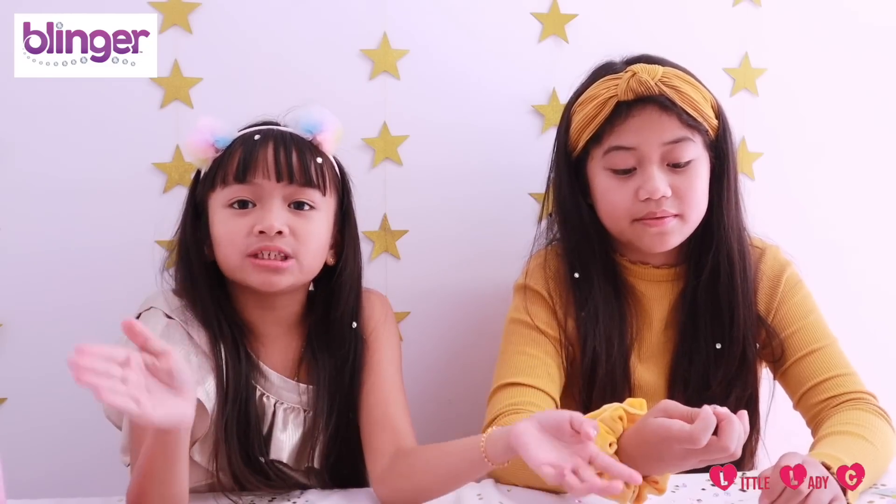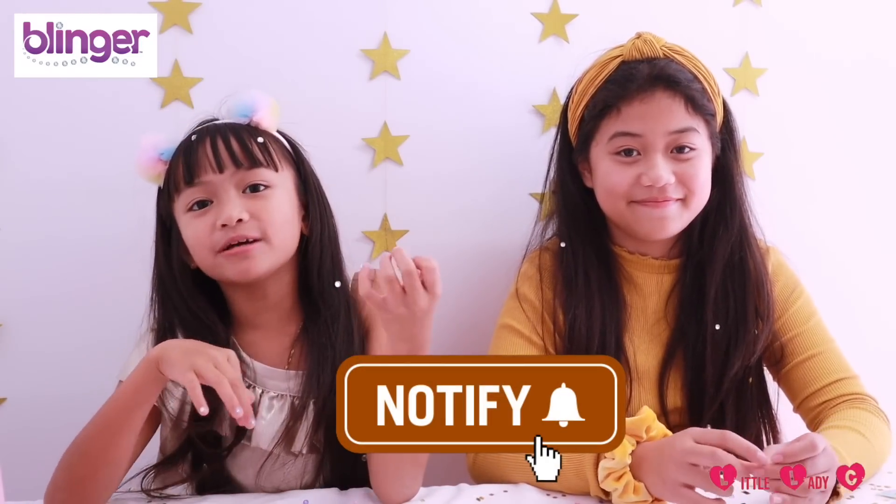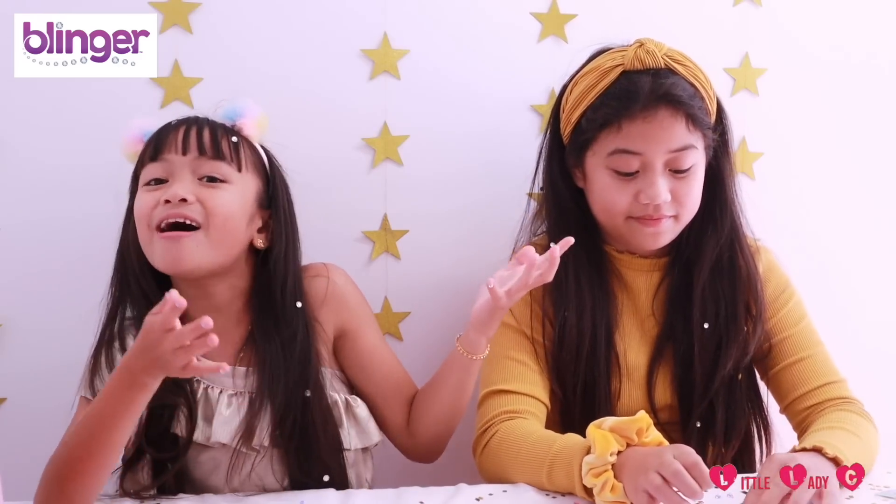A big thank you to Angel for filming this video with me, and a big thank you to Blinger and Kata Toys for sending me these Blingers — thank you so much! Make sure you head over to Amazon to get your own Blinger. Make sure you like, subscribe, and click the notification bell so that you know when a new video is out. Bye!